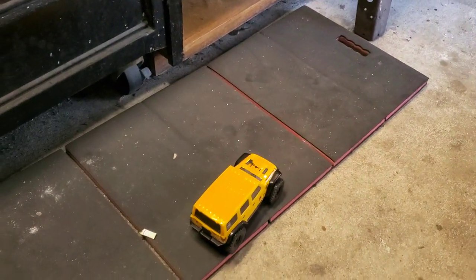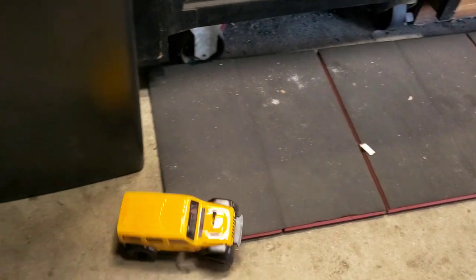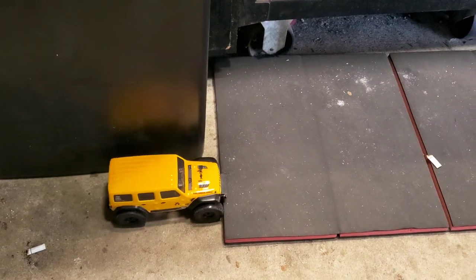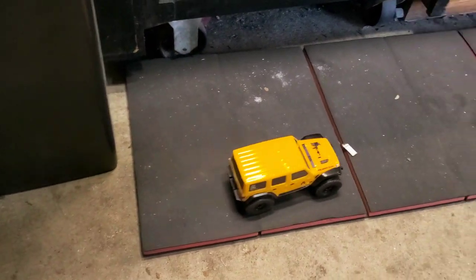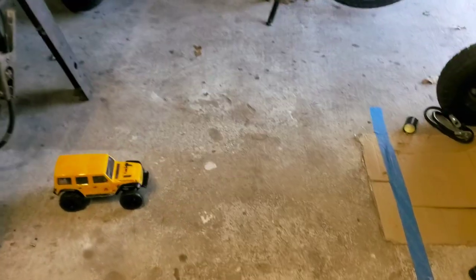3S is pretty quick. The NanoBeast motor isn't particularly known to be very fast — it is a 2500 kV motor, so it's not super fast. But as you can see with 3S, it does pick up the speed pretty well.